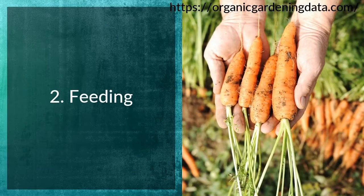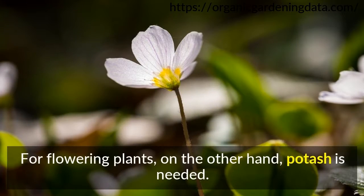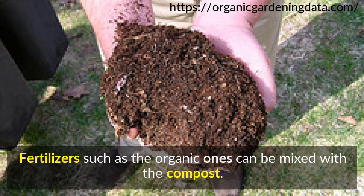Tip 2: Feeding. With foliage plants, they always need to be high in nitrogen. For flowering plants, on the other hand, potash is needed. Fertilizers such as the organic ones can be mixed with the compost.